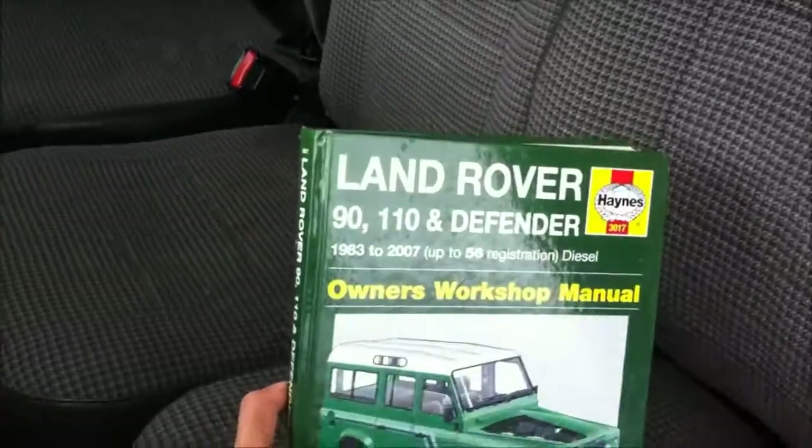This is the dash — you can see the 103,671 miles. You've got your horn over here on this side, and lights as well. It's a three seater. You've got the clutch, brake, gas, emergency brake, and shifter — high and low. This is the fuse box. I have the cover for it — I just took it off to show everybody. I also have a Haynes manual that I use to do most of the work; it walks you through everything.